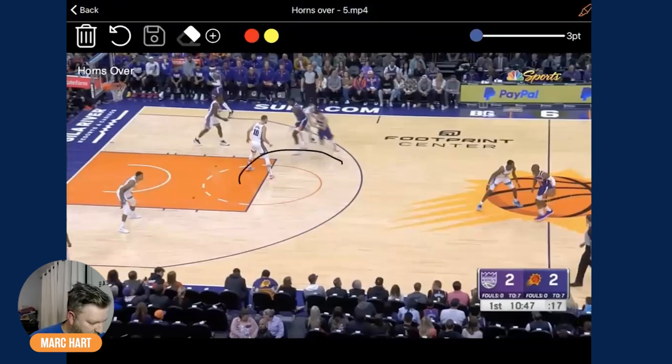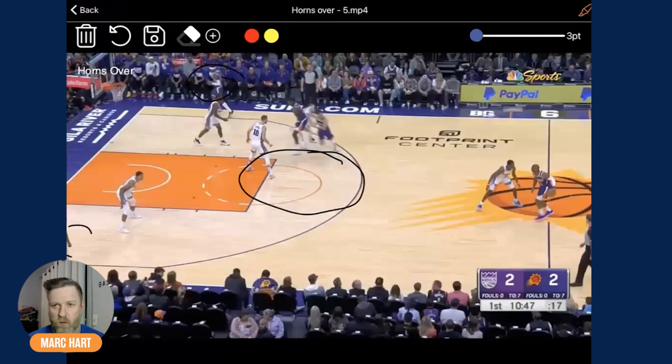As you can see here, this area of the floor is pretty wide open. You're getting your players in the corner, spaced in the horns, in the deep corners. This really works well for driving kick opportunities or dribble drive motion type offenses as well.